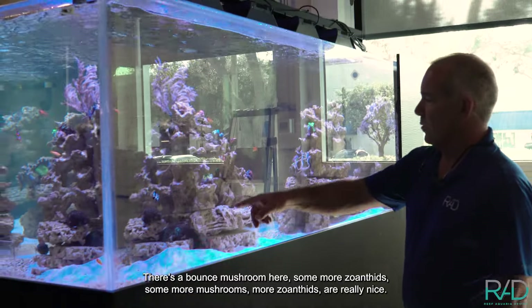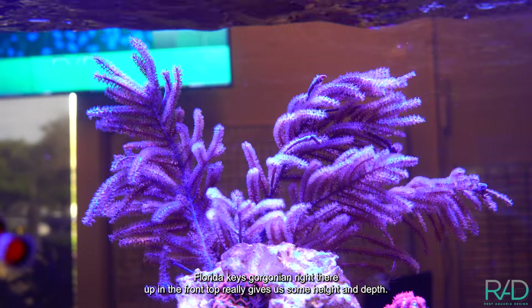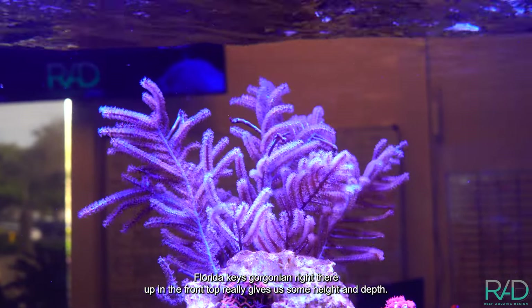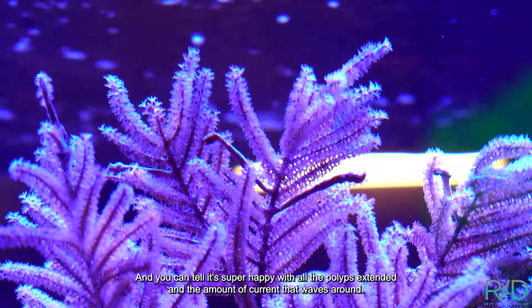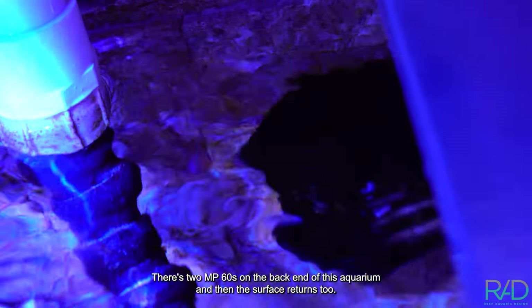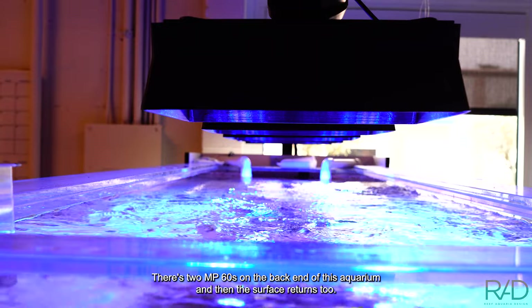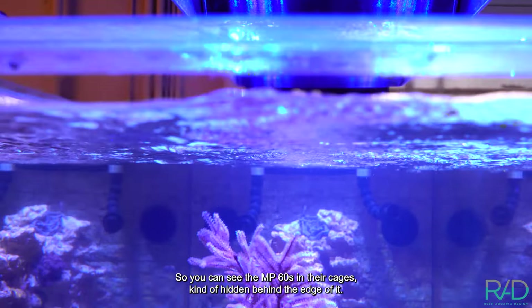There's a bounce mushroom here, some zoanthids, some more mushrooms, more zoanthids, and a really nice Florida Keys gorgonian right up in the front top. It really gives some height and depth, and you can tell it's super happy with all the polyps extended in the current that waves around. There are two MP60s on the back end of this aquarium plus the surface returns, and you can see them in their cages hidden behind the edge.